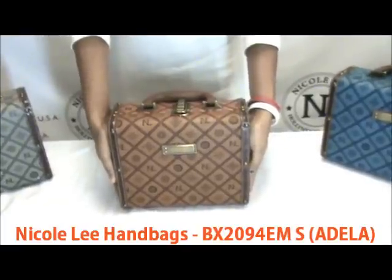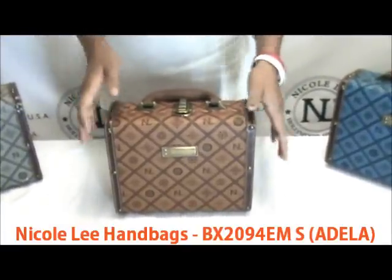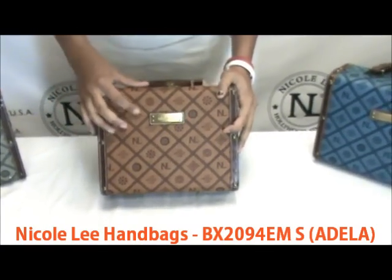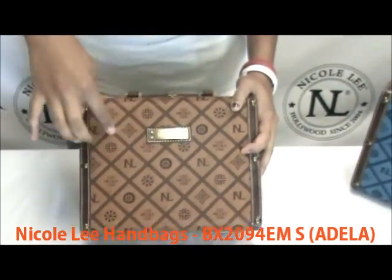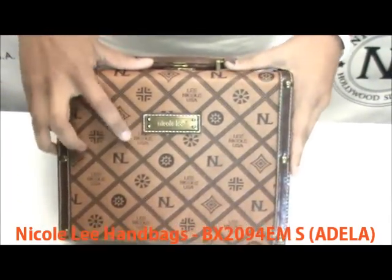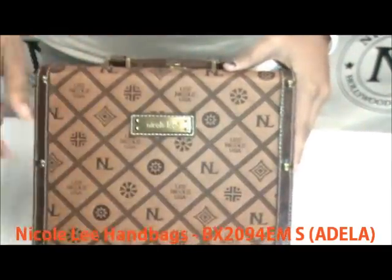As far as height goes, it's just a little bit taller than my hands when they're fully extended on the table. The front is a faux leather material with the Nicoli Signature logo embossed on it, which you can actually feel. There's the NL logo, the Nicoli USA logo, and then floral and geometric inspired designs on the front.